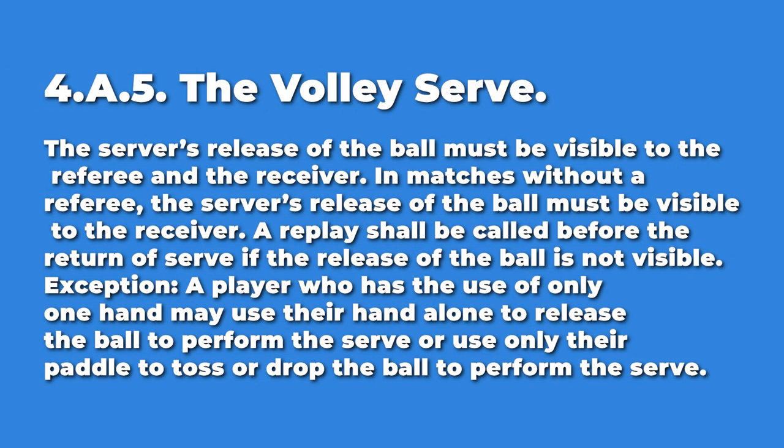You can toss the ball up if you want to. A lot of people think you can't toss the ball in the air, but that's perfectly legal as long as you still hit it below your waist. The ball toss must be visible to the ref, if there is a ref, as well as the player. If the ball is not visible to either of those people, then a replay may be called before the ball is struck.